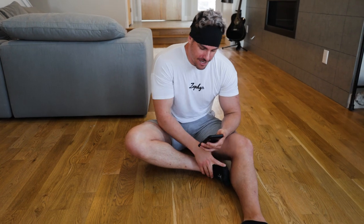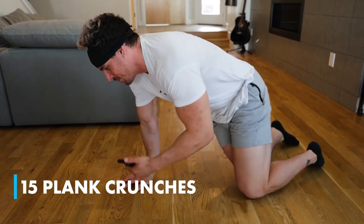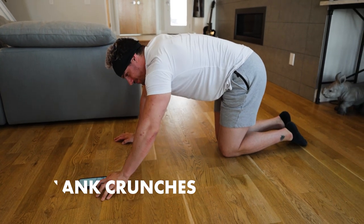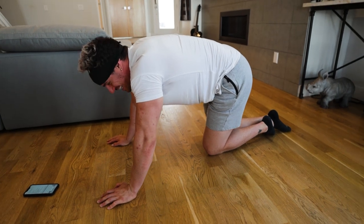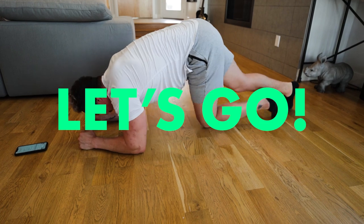We're going to get started and this time we're going to do the full workout together. It's tough — I'm not going to lie, this workout is pretty tough. I'm regretting the fact that I'm going to do the entire thing with you. But let's get started. The first movement we're going to start off with is plank crunches. Ready? We're going to go all the way through. Ready in three, two, one — let's go.